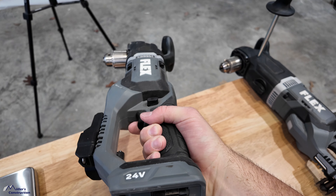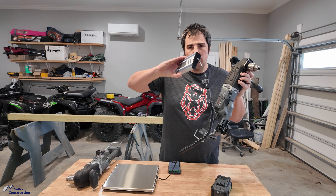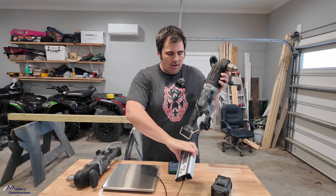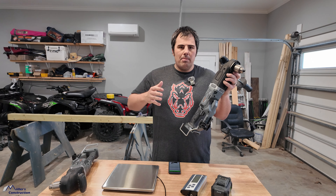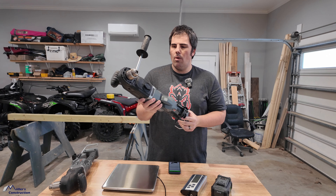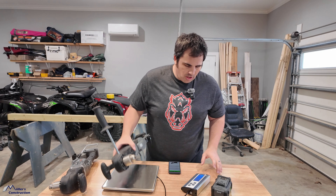We're not going to go by Flex's specifications on the weights — we're going to use my new scale so we can get an official reading right here on the job, so to speak.